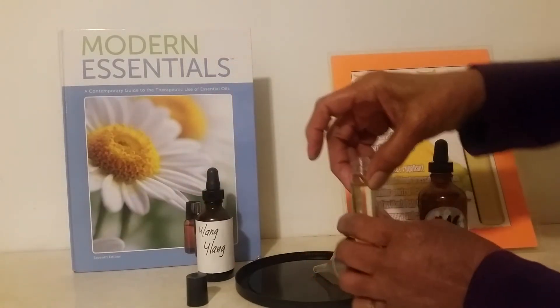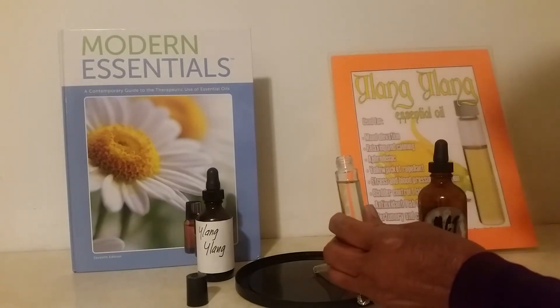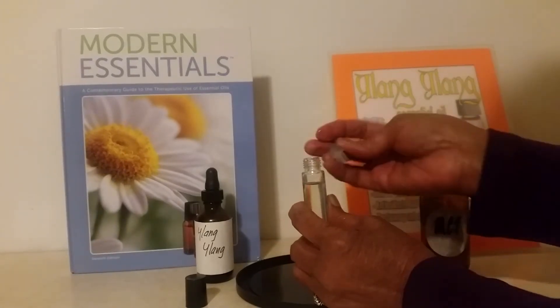And we want to shake it up and smell it. Smells very good. Ylang Ylang has a beautiful fragrance of flowers.